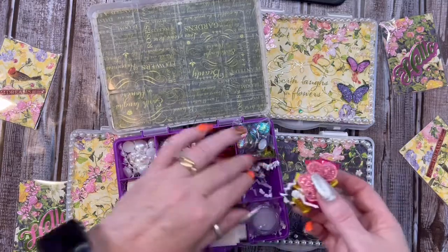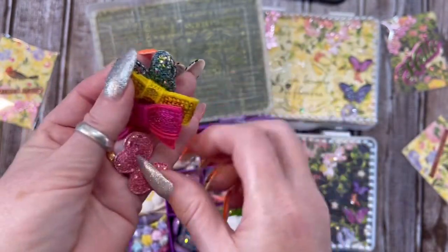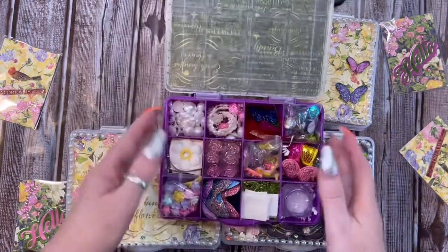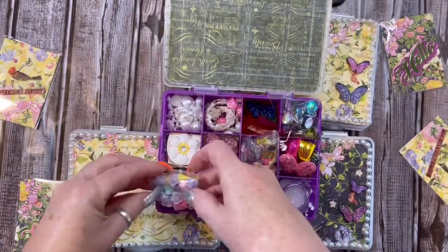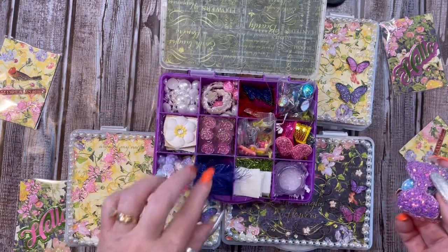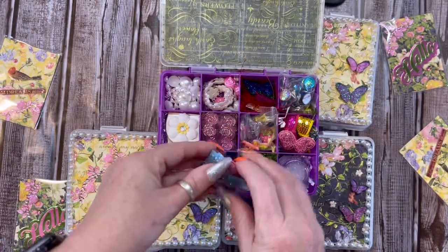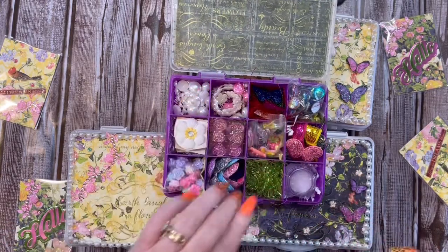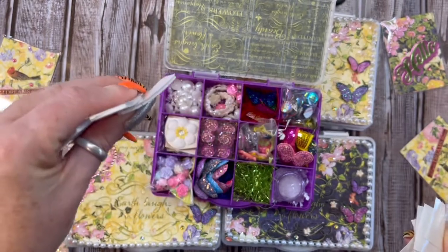In this one I just put some crinkle paper, and then I put some bows and butterflies. Those would go in there. And in here there's some purple eyelash trim, and then I just put a bunch of flower beads in there. And in this one there is some blue eyelash trim, and then I put a bunch of little sequin bows. Then on here there's some green eyelash trim. You could never have enough glue dots and foam tape, so that's what I filled this one up with.